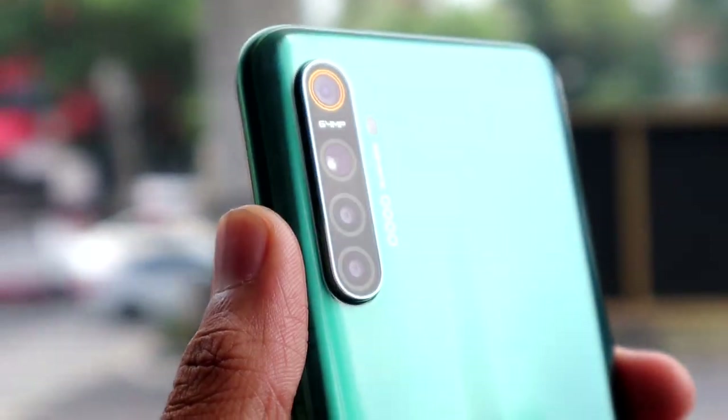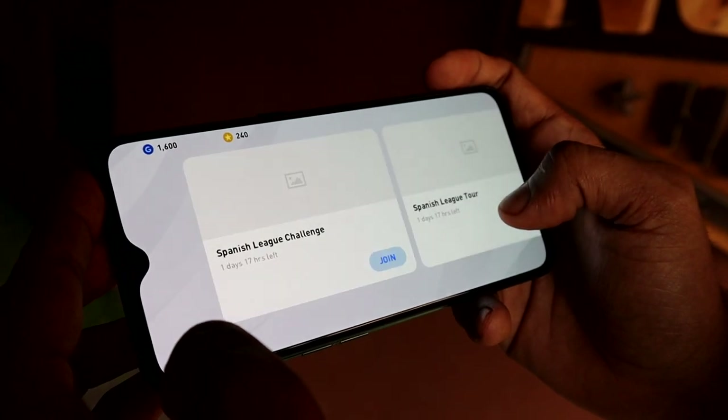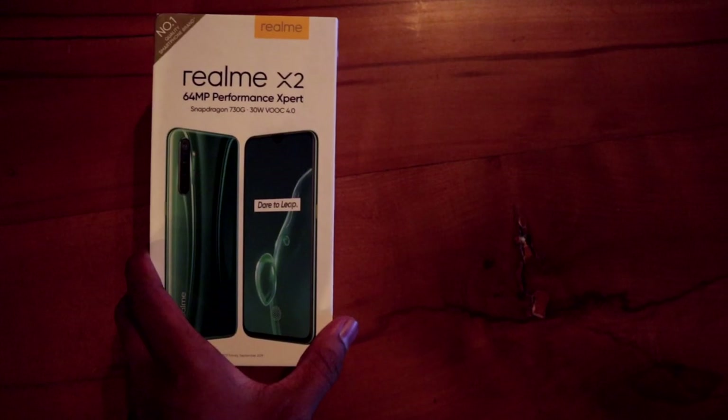Realme X2 is a budget gaming smartphone. This phone is the most important thing to us — this is our phone.